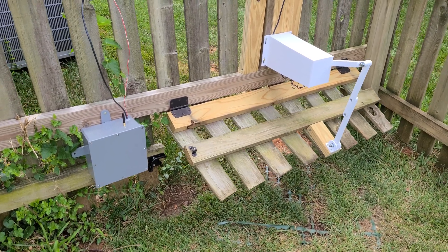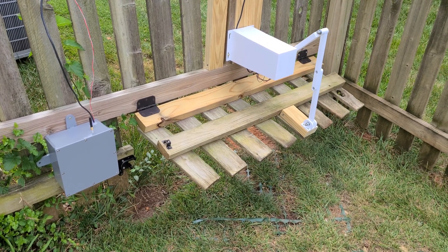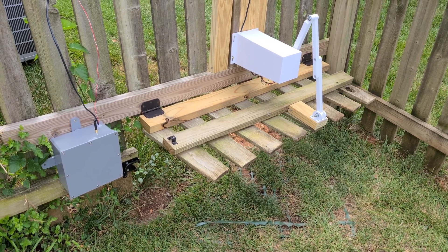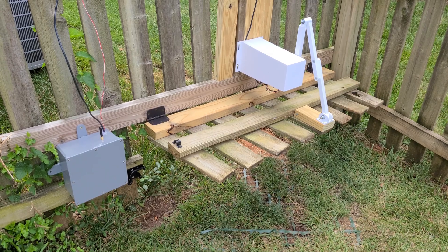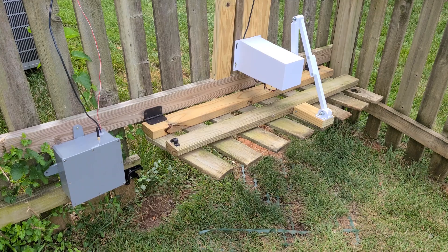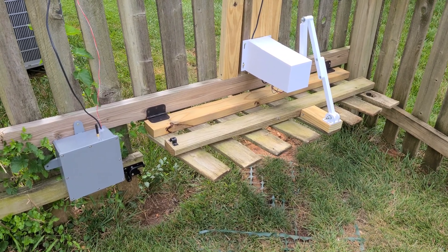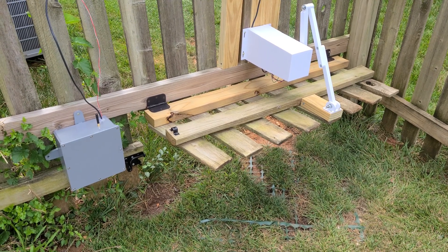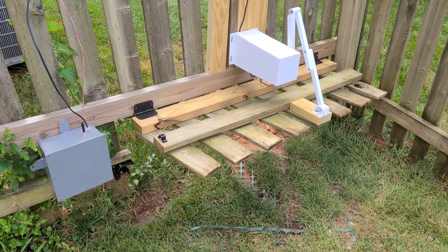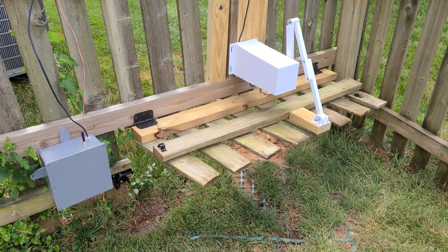What will happen is it will enter a 30-second wait condition and then check to see that it's continuously receiving packets from the control unit. It actually opens pretty far so that the mower can get through without a problem. Once the 30-second period has elapsed, if it's no longer receiving the signal, it'll go ahead and close. If it is receiving the continuous gate-open signal as triggered by the LED, it will keep open.